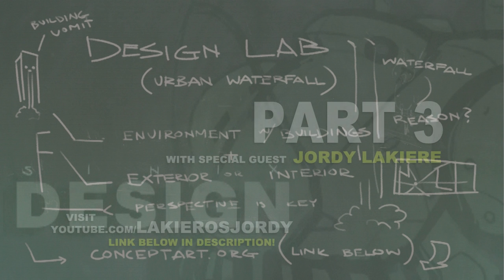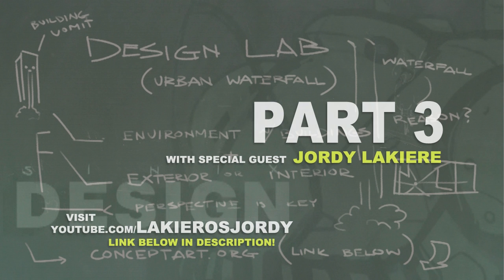Hey everyone, Cynics here, and I'm finally back for part three of our urban waterfall design lab. I have a special treat for this part — I'm joined by fellow artist Jordi Lacchiere. He does wonderful YouTube videos and tutorials, and I think you'll really like him because he approaches each video as a student.